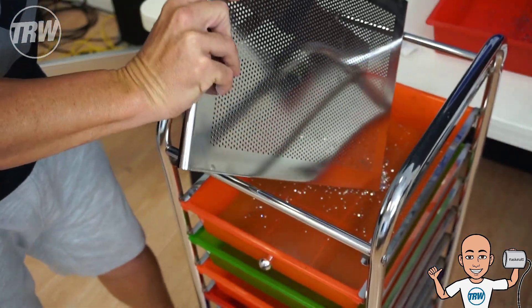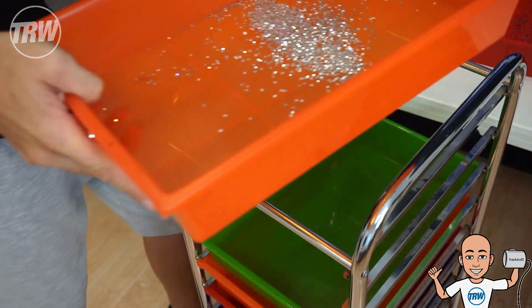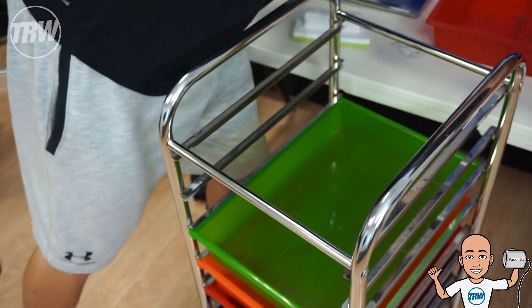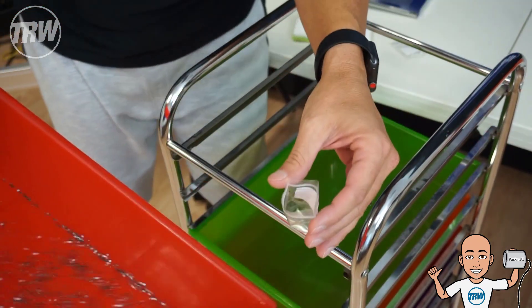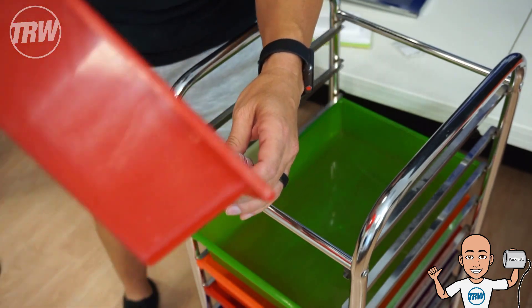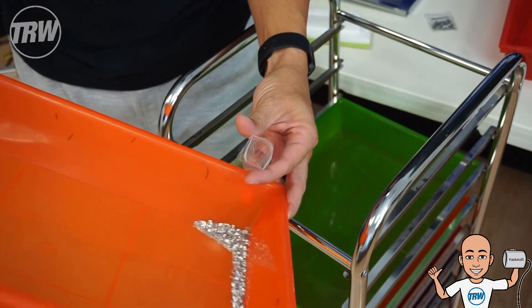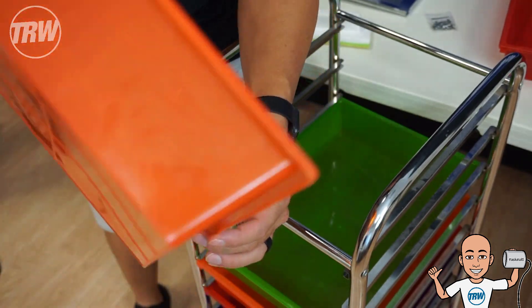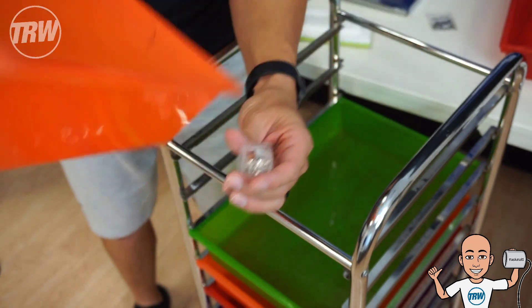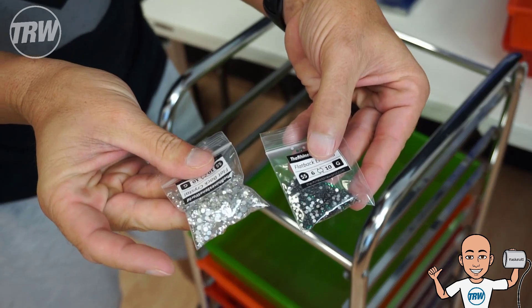And here are every single one of my SS 10 stones that I can just drop into the next drawer down. All done. Let's grab our bag — I've got my emerald here — throw them into the corner, dump them right back into the bag, and we're back to where we started. Let's do the crystal real quick, drop them into the corner, back into the bag, and there we go.